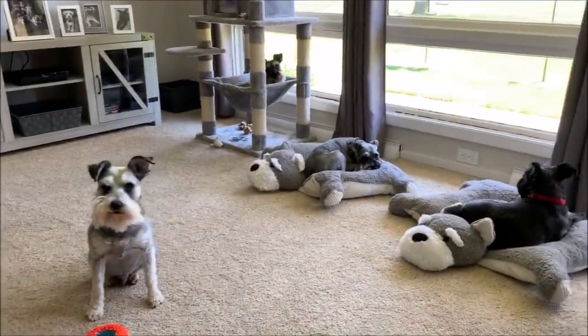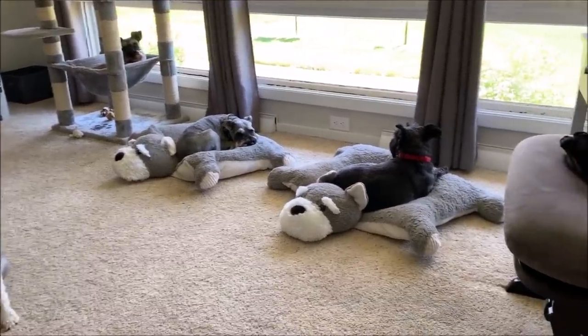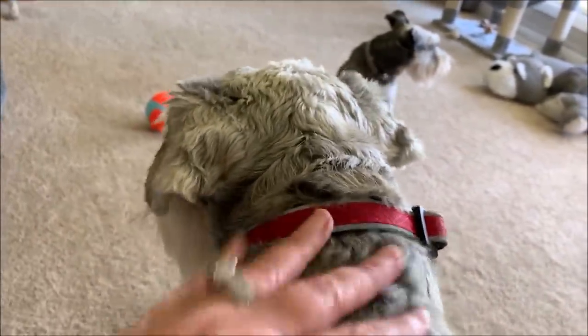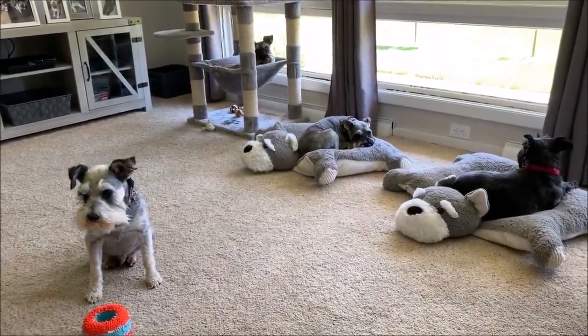We're done grooming Mozzie — he's all done. I just ate some lunch and now we got to get to grooming Magnum. And then we got to groom Milo too. Those are the three I'm going to attempt to get done today.